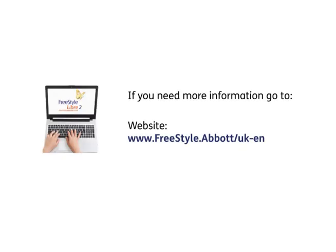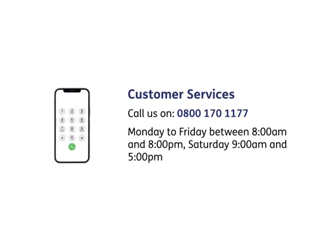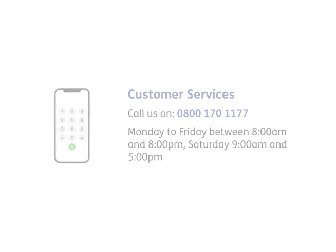For more information, go to our website at www.freestyle.abbott.co.uk/en. Customer Services: call us on 0800 170 1177, Monday to Friday between 8am and 8pm, Saturday 9am and 5pm.